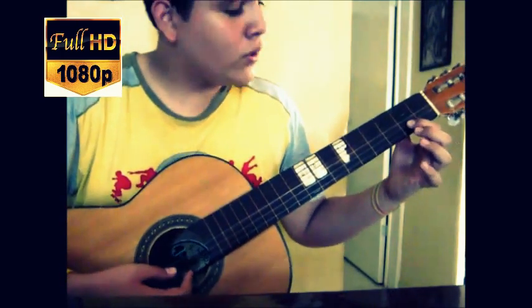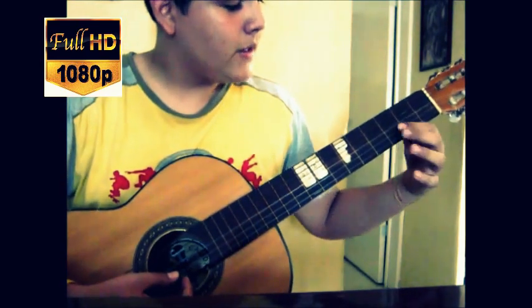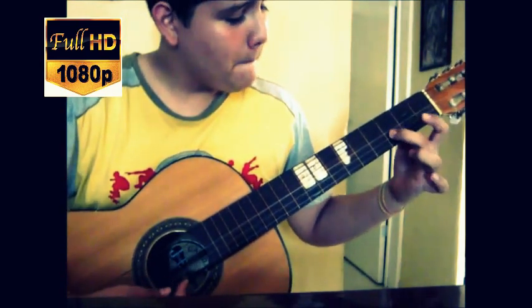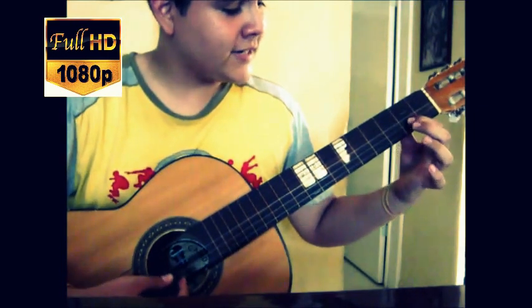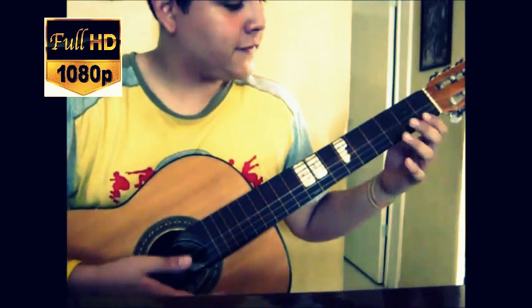This movement is a hammer-on. We are going to go from the second fret to the third. But instead of doing it this way, we are going to do it like this, giving that hammer-on effect.